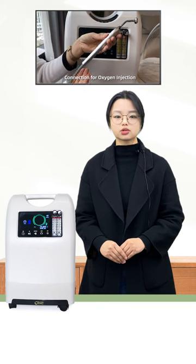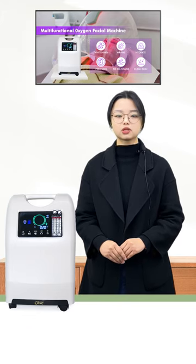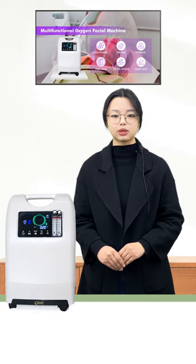The Oxygen Facial Machine will become the biggest contributor to helping you get glowing, healthy skin. Click the following button to get the latest information.